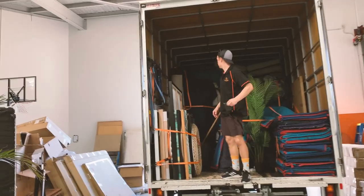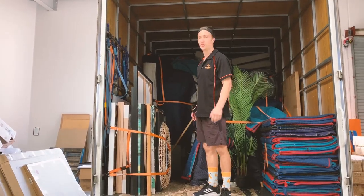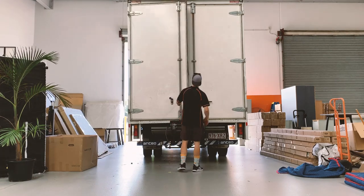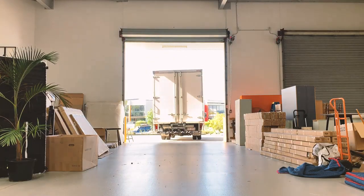That's it — two jobs loaded in 45 minutes. We're out the door nice and early. So there you have it, that's how we pack a truck here at Foxy Home Staging. I hope you found that useful and valuable. If you have any questions, let us know and I'll be sure to ask the guys. Thanks for watching — enjoy the rest of your week, have a great weekend, and we'll see you back here next week.